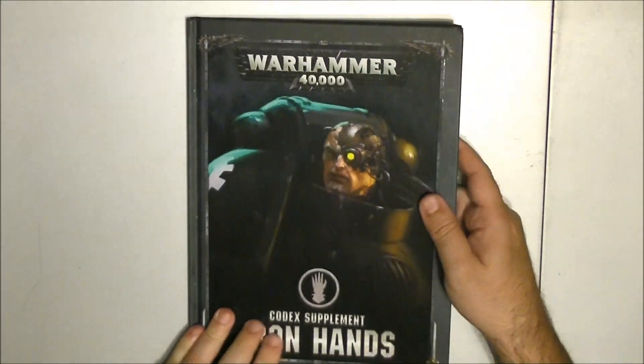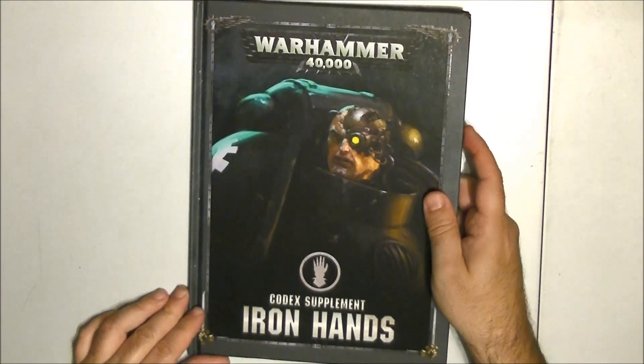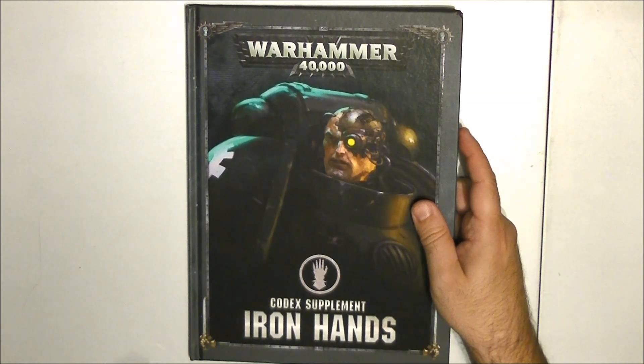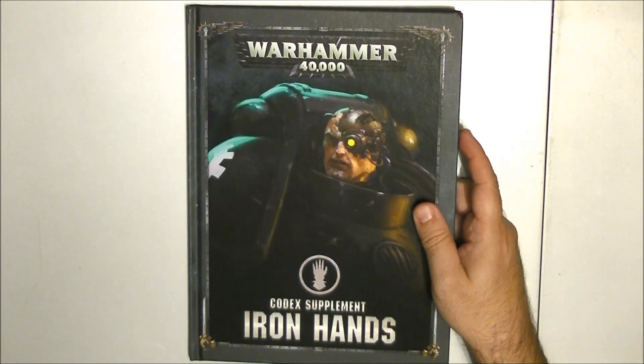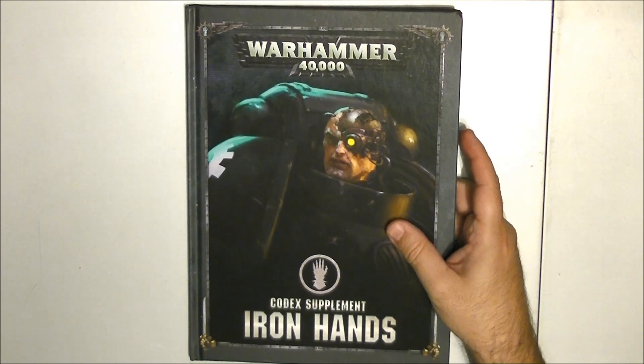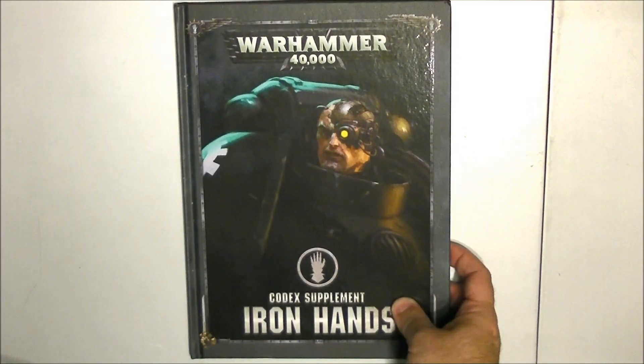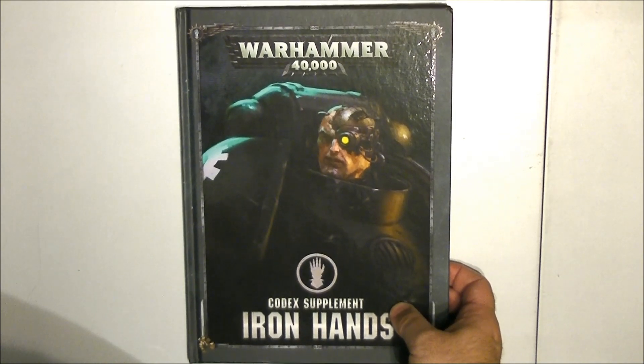That's a short overview — I didn't have time to look at all the rules in detail since I just received the book today. But what I wanted to share is what you can find in the book so you can decide if it's interesting for you. Please give a like if you enjoyed this video, share it if you think others might be interested, and as usual thanks for watching — see you next time, bye.